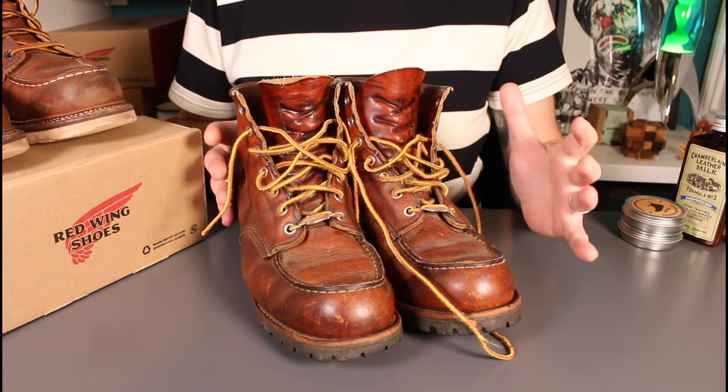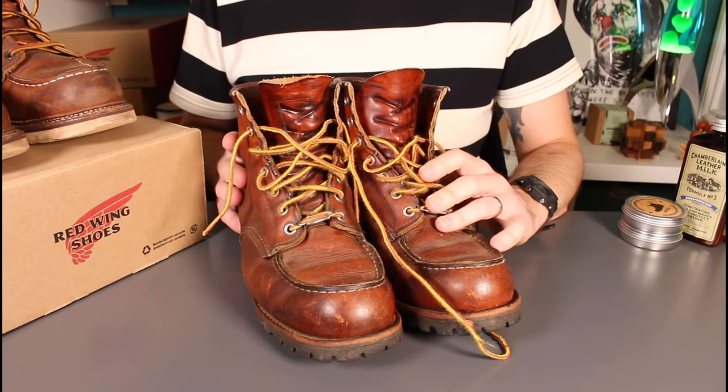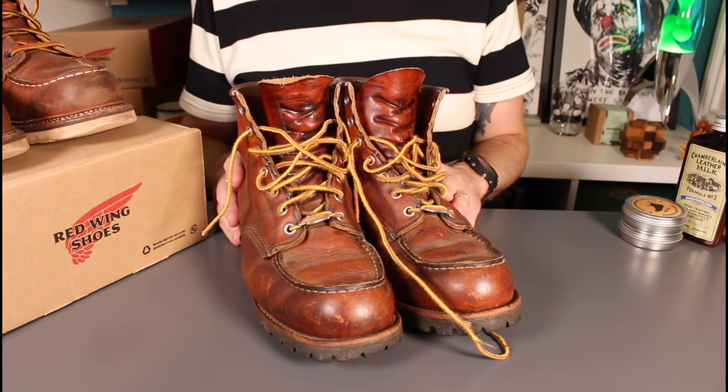Wet weather, country walking — anything at all, these were always up to the job and they've seen plenty of wear.